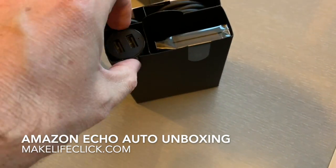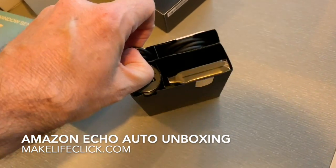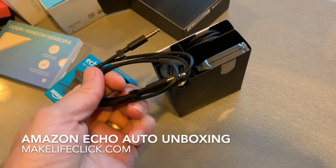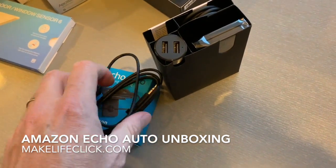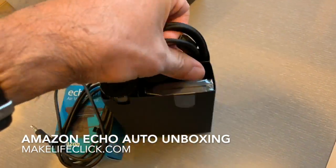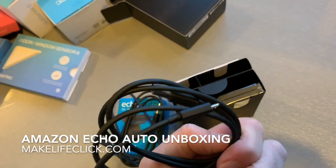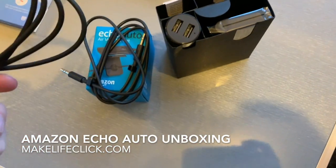This is going to be your charger unit. And this will be your auxiliary — your 3.5mm AUX plug to go straight into your car music system or speaker system, if you choose not to use Bluetooth. Remember that the Echo Auto connects to your phone, which then connects to your car via Bluetooth if you use that route.